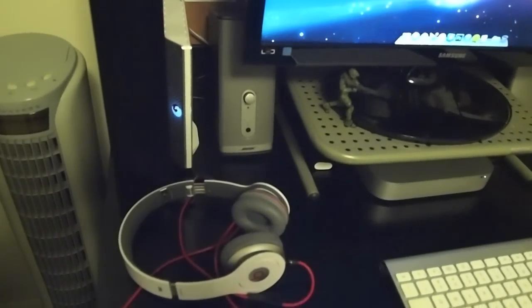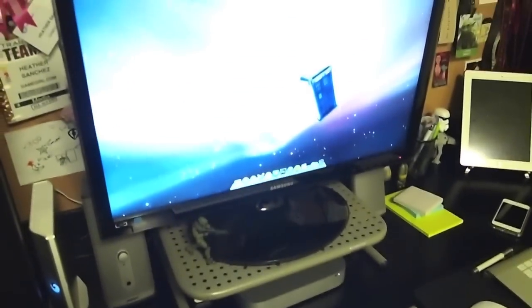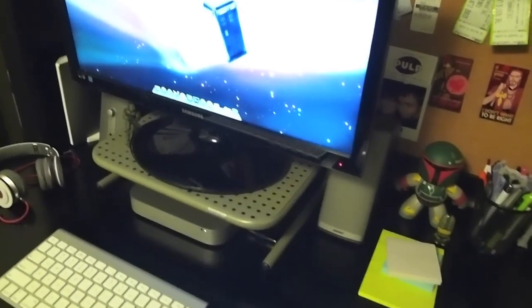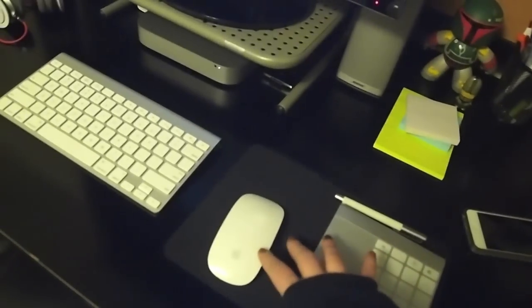Over here I've got a one-terabyte Seagate external hard drive, the wireless Apple keyboard, the Magic Mouse, and the Magic Trackpad. Before you ask why I have both — it's really important to me to be able to do the multi-touch gestures while I'm in Photoshop or other things. It just makes life so much easier, especially if you've been used to using a MacBook Pro or MacBook.